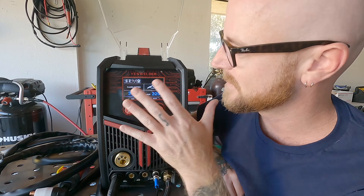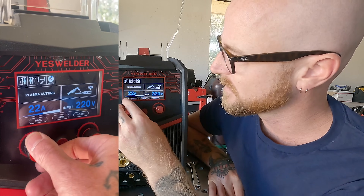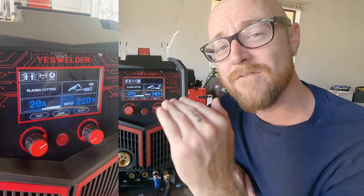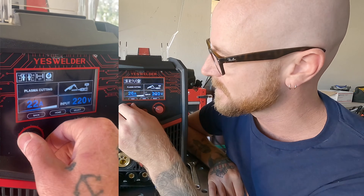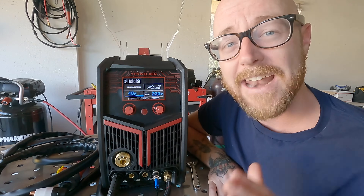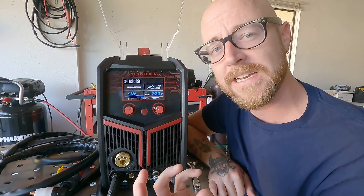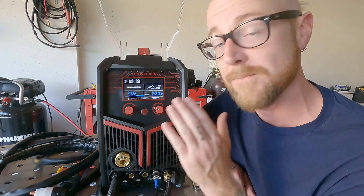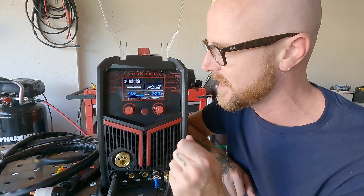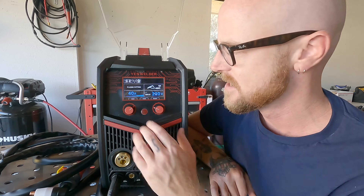Amps is the first thing you're going to adjust. For materials up to one-eighth of an inch, it's typically recommended to run about 20 amps. As you go up every eighth of an inch, increase 10 amps each time. This machine's capacity is a severance cut at half an inch — at 40 amps you'll have some dross and cleanup on the underside, and you'll need to go slow and decrease your travel speed. For thinner sheet, we're going to go down to 20 amps.